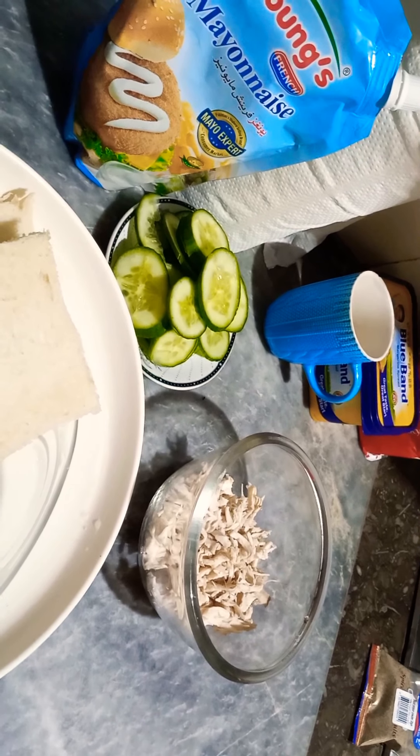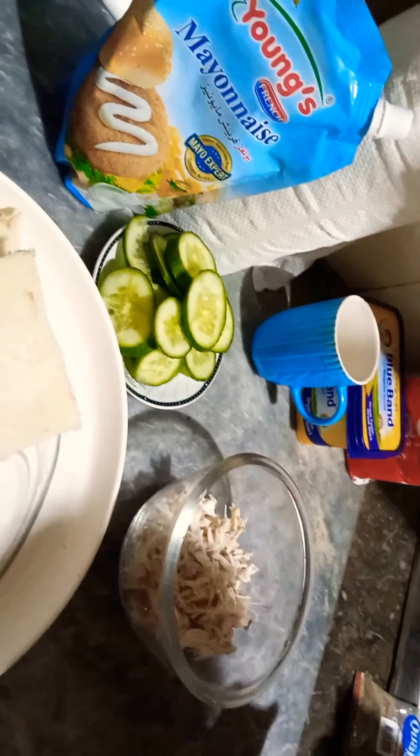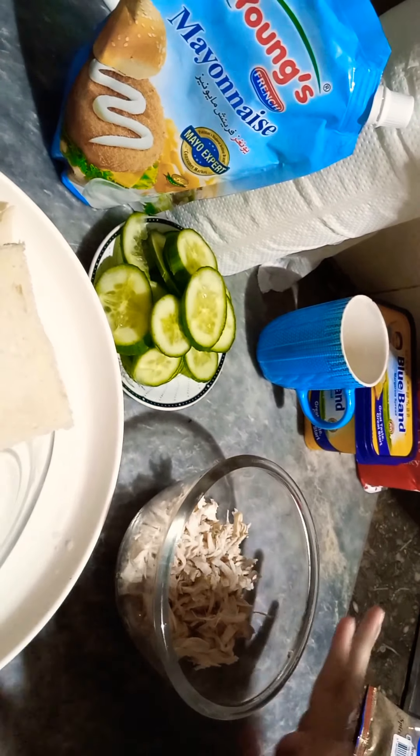Hello my YouTube family, welcome back to my YouTube channel. Another day, another video. Today we are going to make chicken cheese sandwiches. I am going to add the ingredients to you one by one.